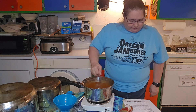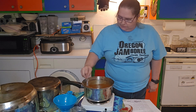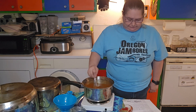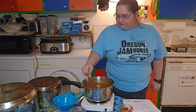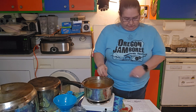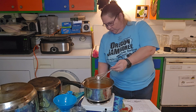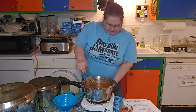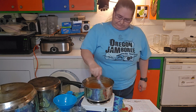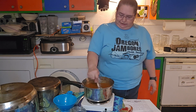Then we're going to slowly pour in the six cups of broth. Once we get this all whisked in, we are going to raise the heat to medium heat and let this simmer for about five to seven minutes, stirring occasionally. I'm going to turn up my electric element.